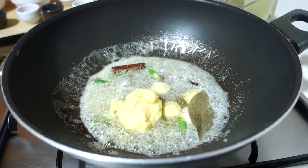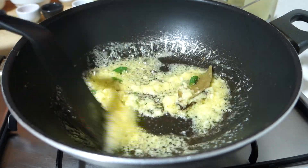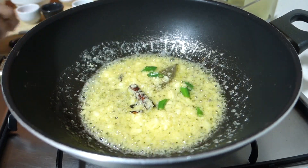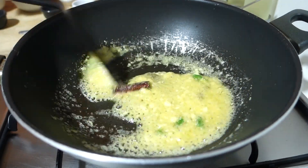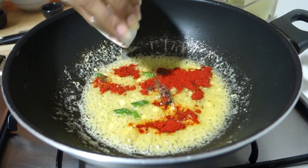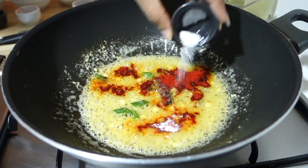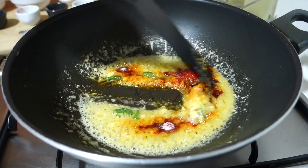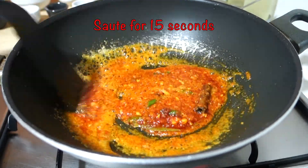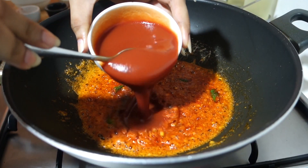I have added green chilies and ginger garlic paste. For the ginger garlic paste, I used almost 5-6 garlic cloves and 1-2 inches of ginger. The garlic was a little thick, so if you have smaller garlic you can add 7-8 cloves. We will sauté it. I have added the Kashmiri lal mirch and salt. We will sauté for about 15 seconds on low flame so that the raw flavors of garlic and ginger cook out.